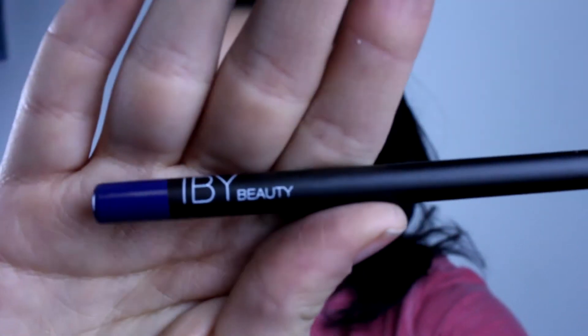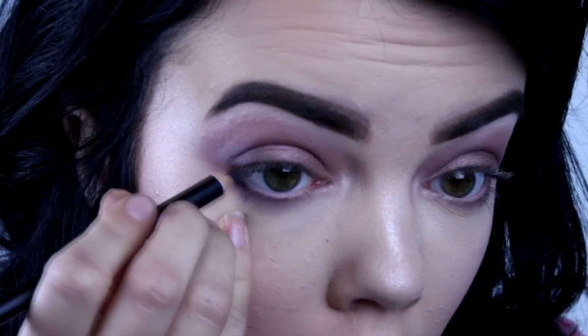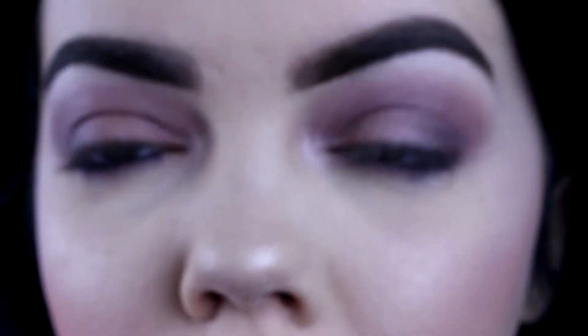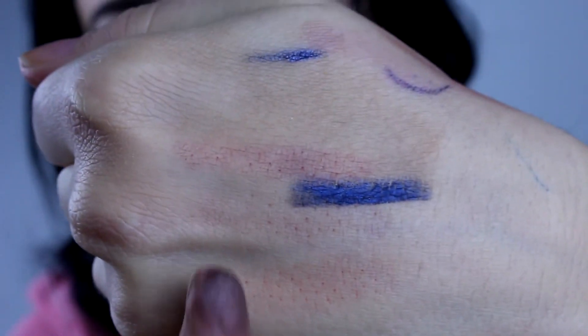Next we have this IBY eyeliner pencil in the shade blue-gray. I'm just going to put it on my waterline. Honestly, it's barely going on my waterline at all — it's not staying on there. It's just going to go on my lower lash line. It's a nice color, but I probably wouldn't buy it. I watched other Boxy Charm videos and they got a Makeup Beat eyeliner, which I was kind of looking forward to, but you win some, you lose some.